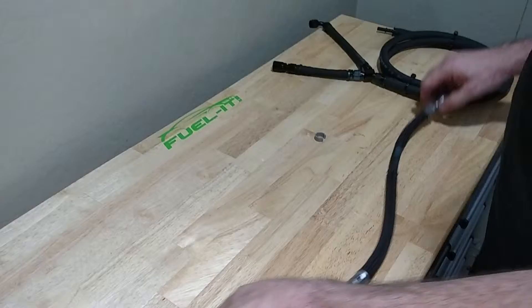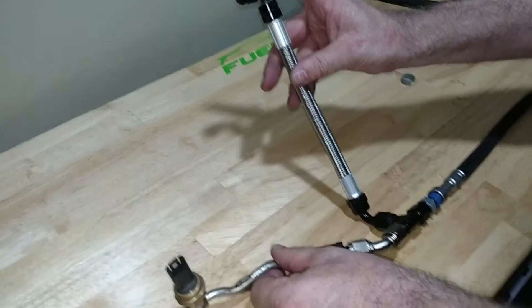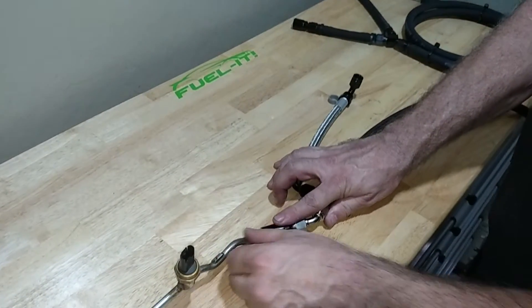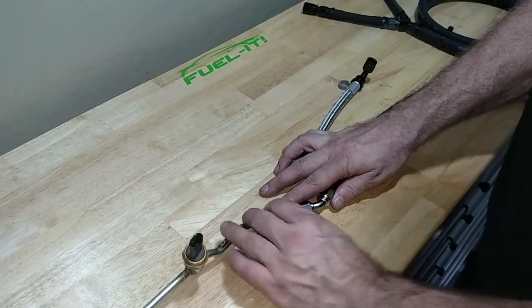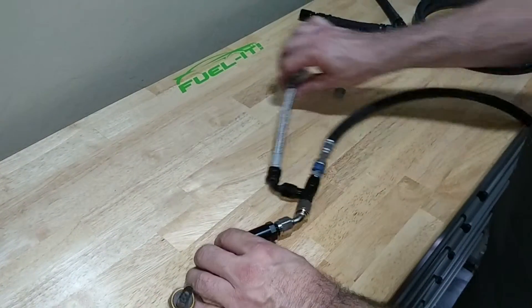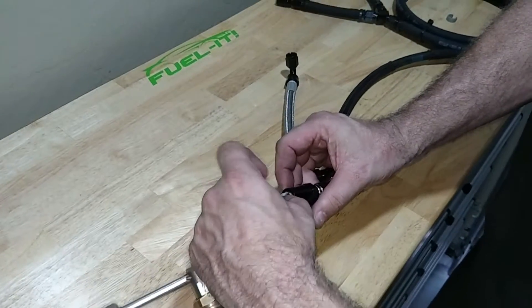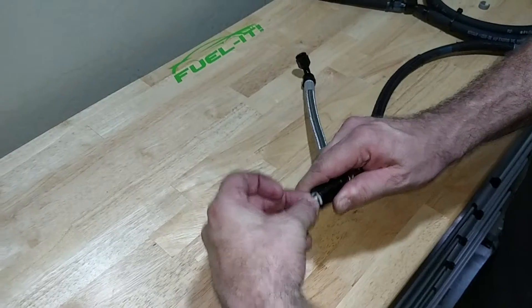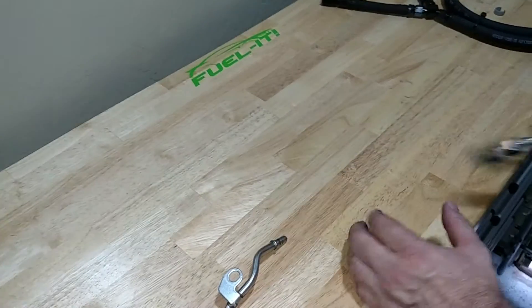Up in the engine bay, we have the line going to the port injection rail and the line going to the LPFP sensor assembly that connects to the HPFP. To remove this assembly, push the two white pins together — they may be blue on yours — then pull the whole assembly off and set it aside.